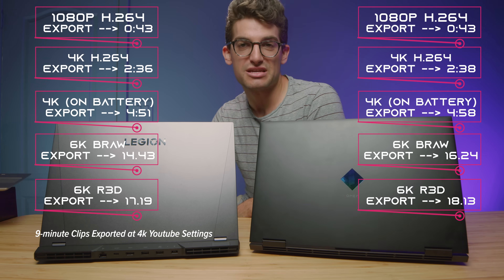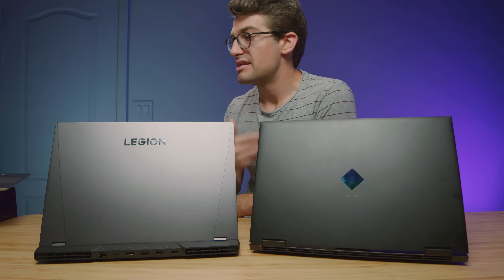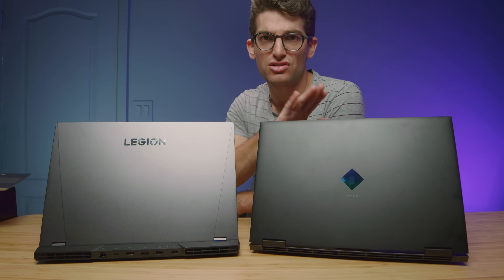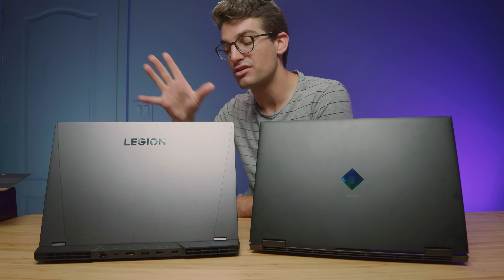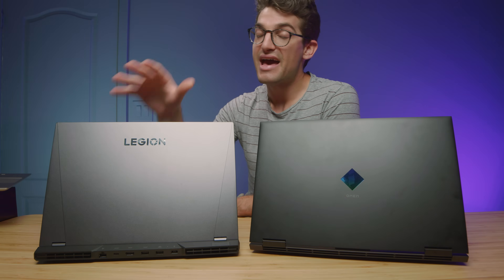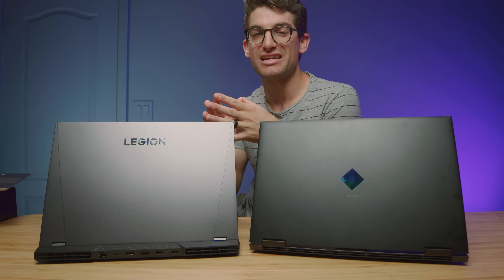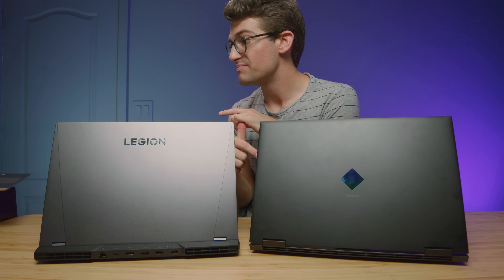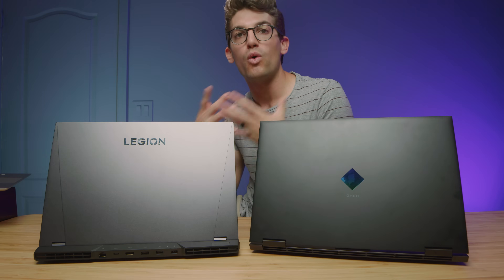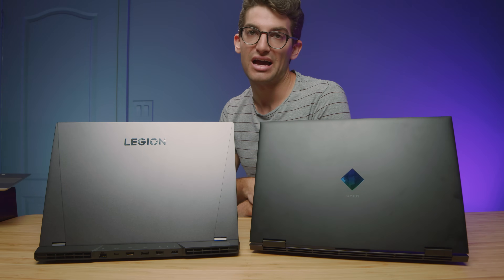One area where the HP Omen stands out is thermals. At performance mode during the 4K export, it saw 68 degrees Celsius at 50 decibels, whereas the Legion 5i Pro saw 72 degrees Celsius at 50 decibels — with nearly identical export times of 2:38 versus 2:39. However, with the Legion 5i Pro in quiet mode hybrid, we got 76 degrees Celsius, only 32 decibels of fan noise, and a 2:57 export time. I love that — it's such a quiet, comfortable export experience. The customization inside the Legion 5i Pro really shines here.